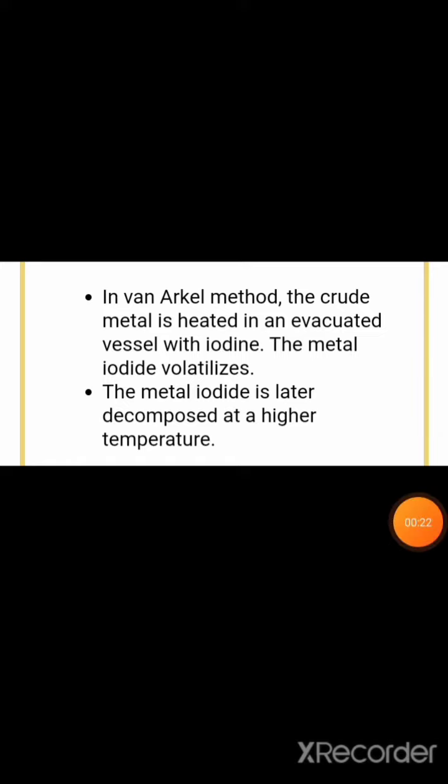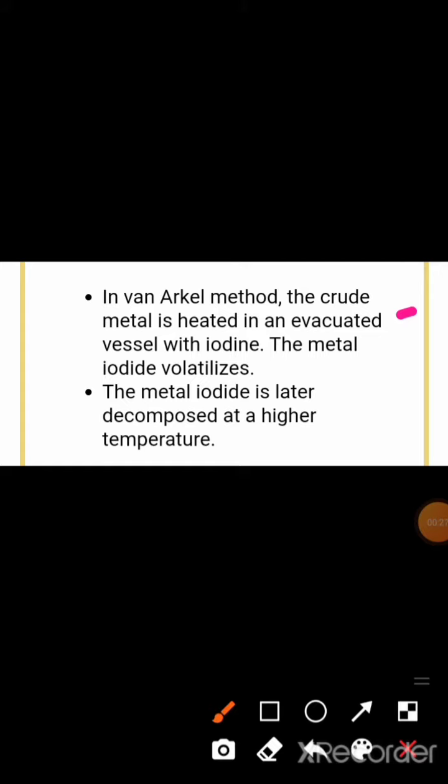In the Van Arkel method, the crude metal is heated in an evacuated metal vessel with iodine. The metal iodide volatilizes and is later decomposed at a higher temperature.